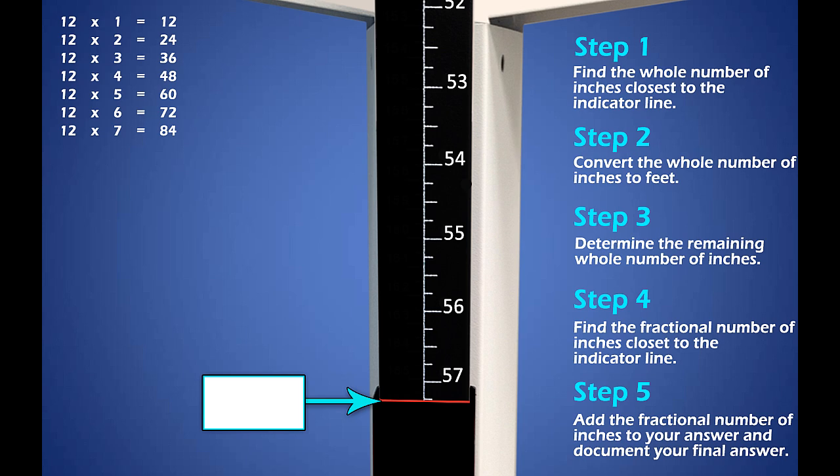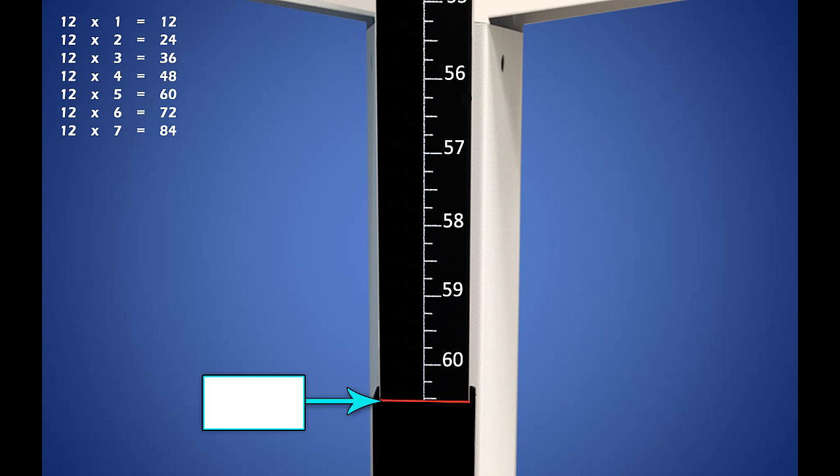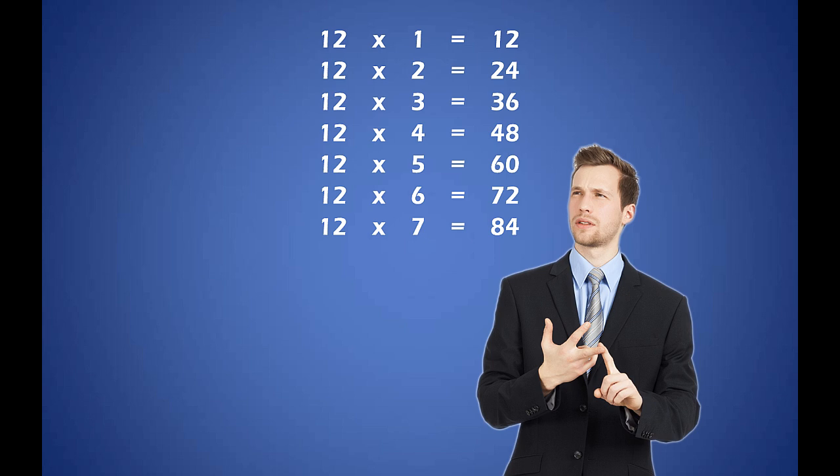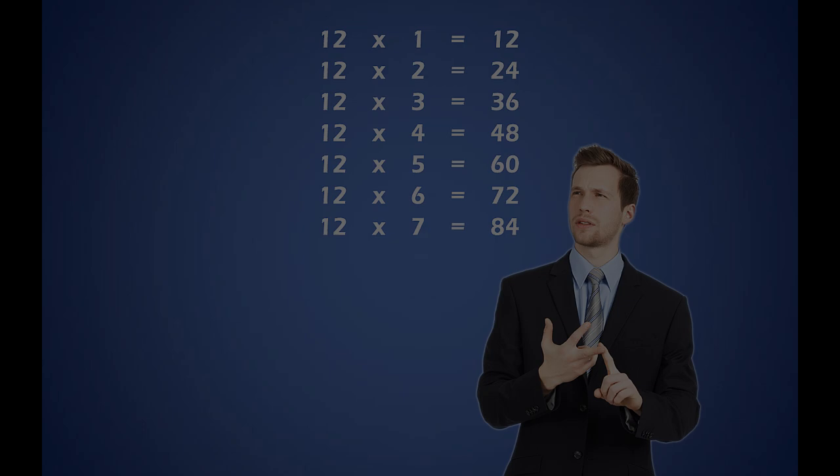Now it's your turn. Determine the height indicated on the height rod. I'll leave the steps there for you for the first one. You may pause the video and play when you're ready for the answer. If you stated 4 foot 9 and a quarter of an inch, you are correct. Now try it without the steps in view. What is the height indicated on the height rod? If you stated 5 feet and a half an inch, you are correct. As you have noticed, knowing the multiples of 12 is very important. Don't get caught counting on your fingers — document the patient's height quickly and accurately.